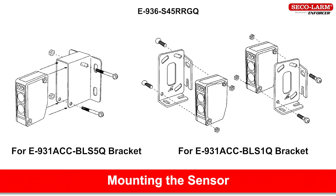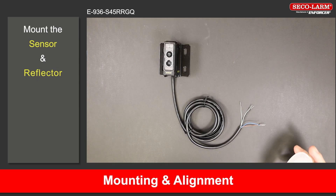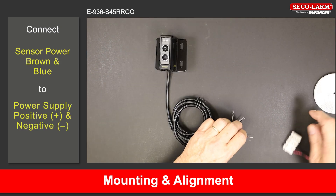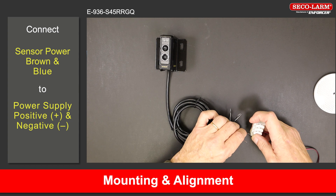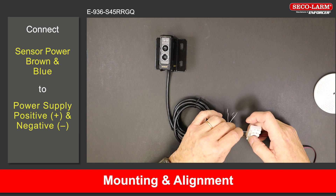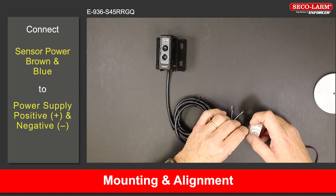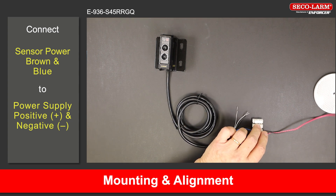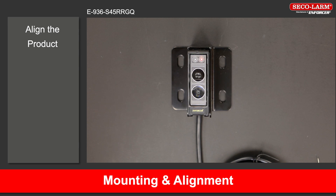E-936-S45RRGQ mounting and alignment. Mount the sensor and reflectors so they face each other. Connect the sensor's brown and blue wires to the power source as shown in the wiring diagram. The red LED will turn on indicating that the sensor is powered on. If the yellow LED is on, it indicates that the sensor and reflector are aligned, although it may still be necessary to slightly adjust the alignment.